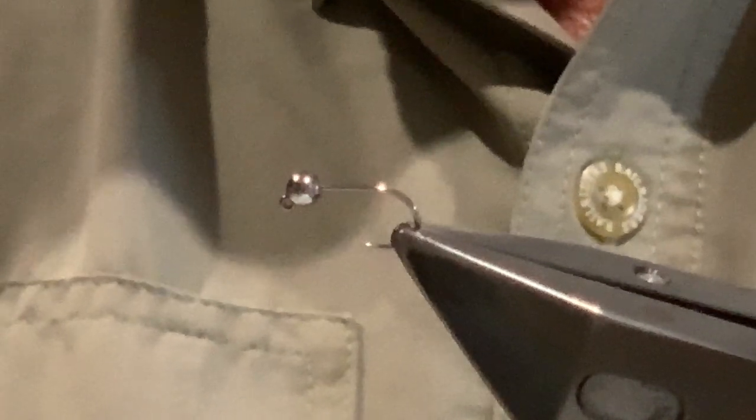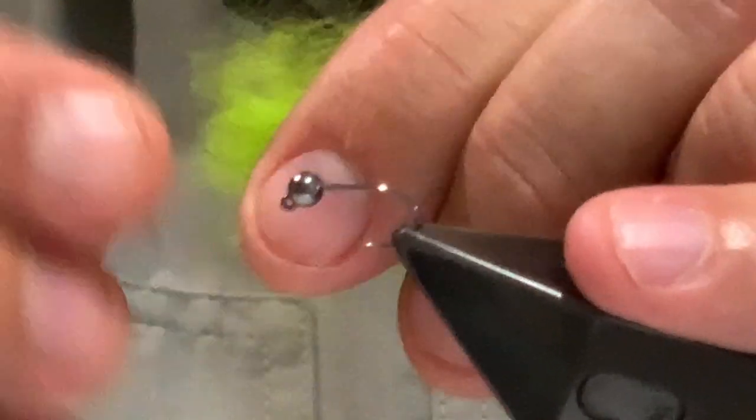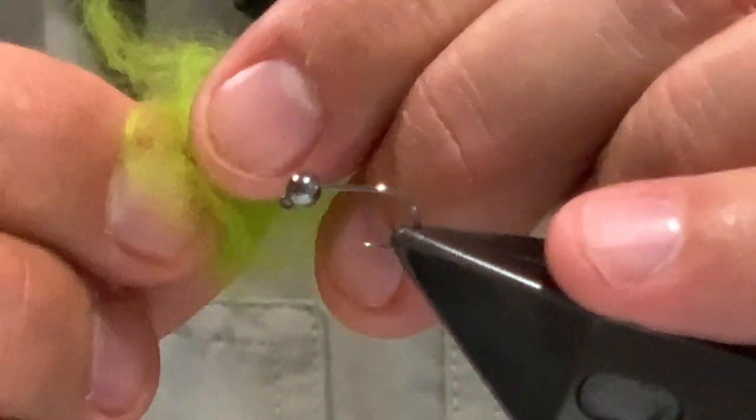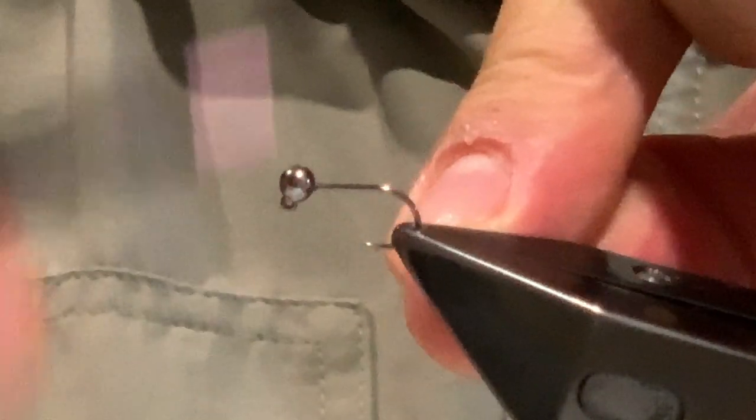To prep the Superfine dubbing, take a fair amount — you're going to use quite a bit when tying these flies. Brush it all out, then pull it apart and tease it to shorten the fibers, as they can be a little long. That's all there is to prep. If you're in Australia, you can get all the Semperfli Straggle String, thread, and dubbing from Jim down at Fly Finds in Lilydale.